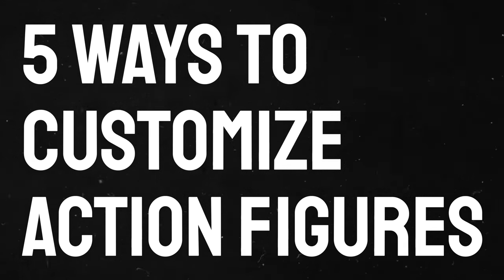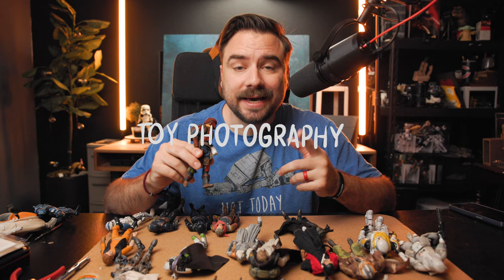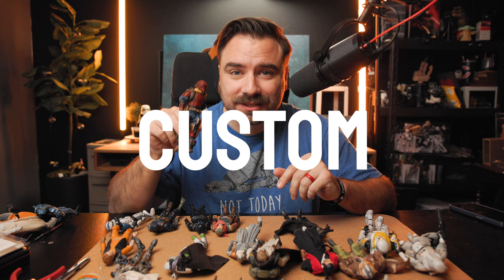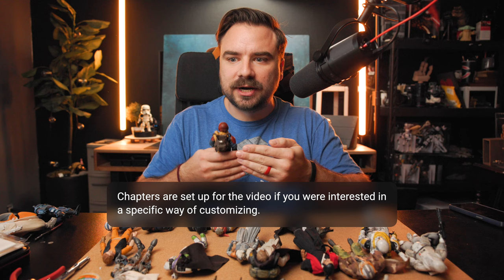I came up with five ways that you can upgrade and customize your figures. Today we are talking about making custom action figures. I know not everyone's journey is the same, but for me, I started off as a photographer who became a collector. I always try to learn and get better.